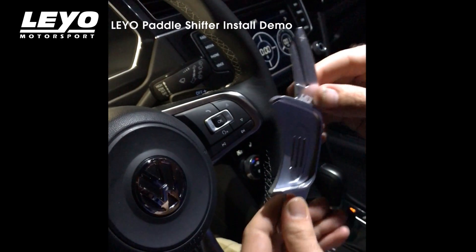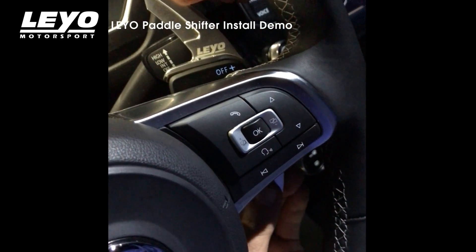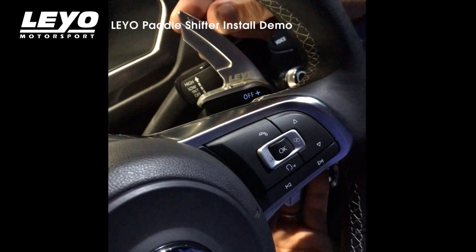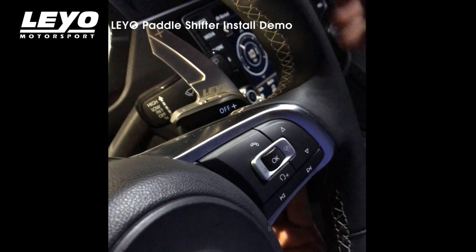So to put this on, you slide it over the OEM bottom first, and then the top. You'll feel a click. It's okay if you push the shifter in with it in park.